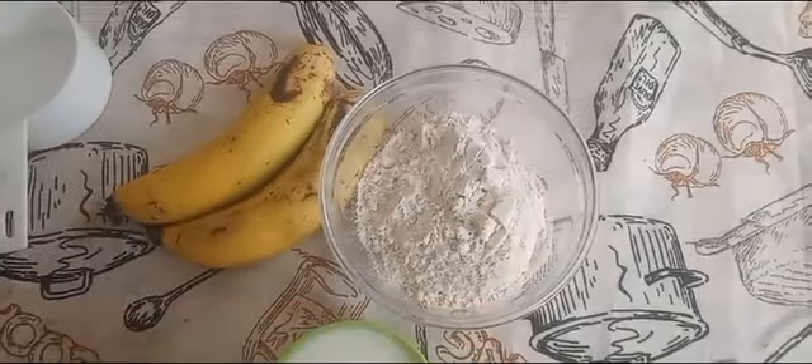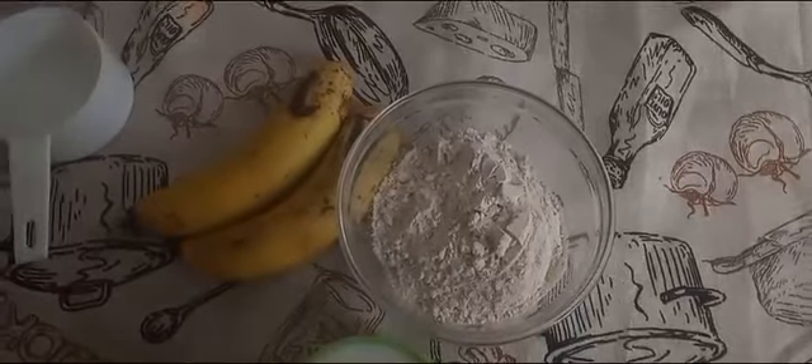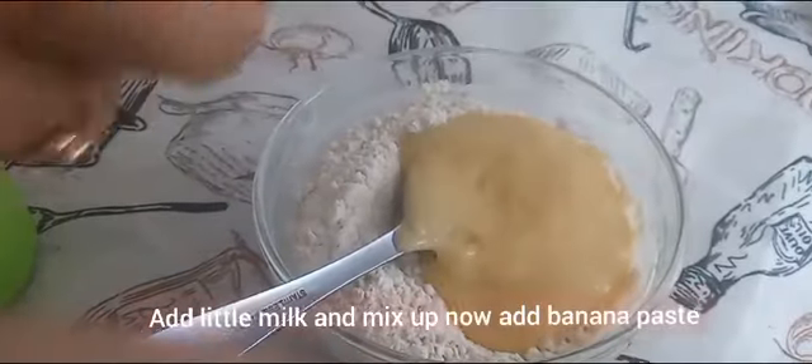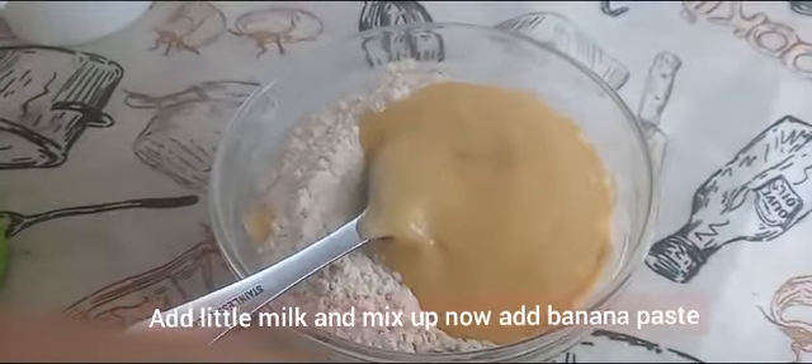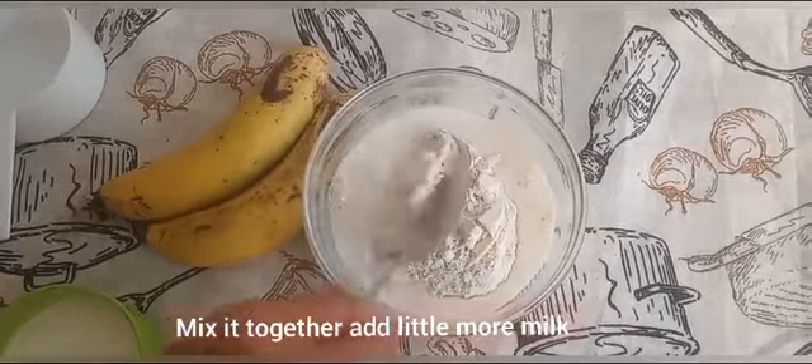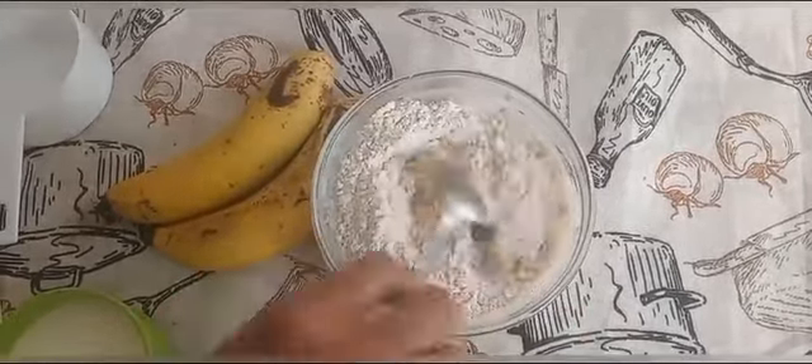In a mixing bowl, add one cup of wheat flour and one pinch of salt. Mix in the banana paste. Now add half a cup of milk to prepare the batter. If required, add half a cup of water. Mix it with a hand beater to avoid lumps.